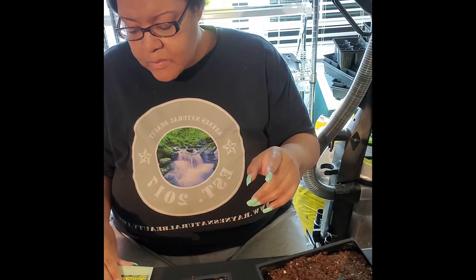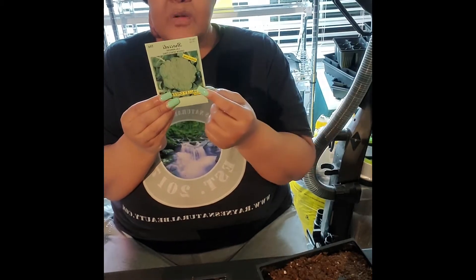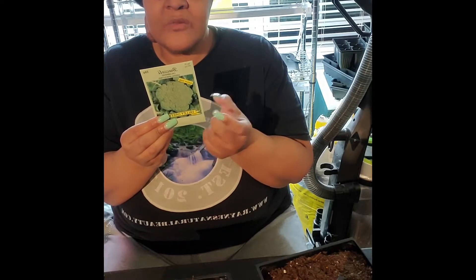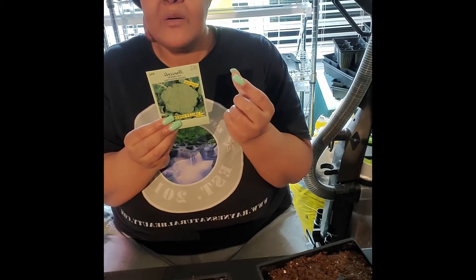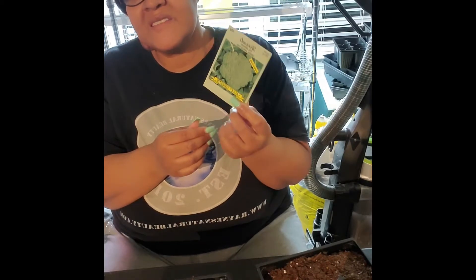Today we're going to plant Calabrese green sprouting broccoli, which is an heirloom broccoli. This one will germinate within 10 days from seed, but you won't be able to get any broccoli for about 58 to 70 days.